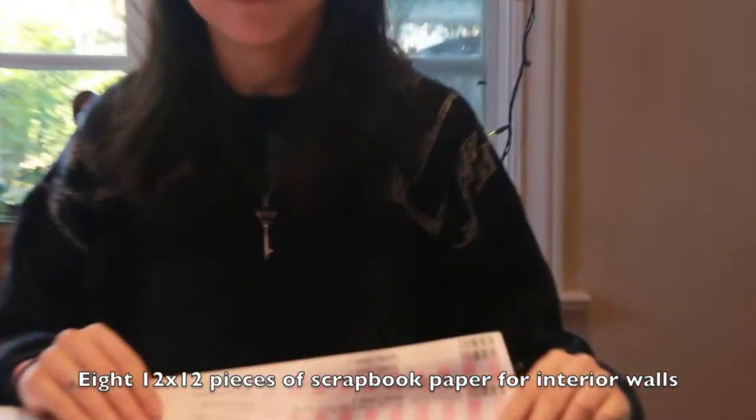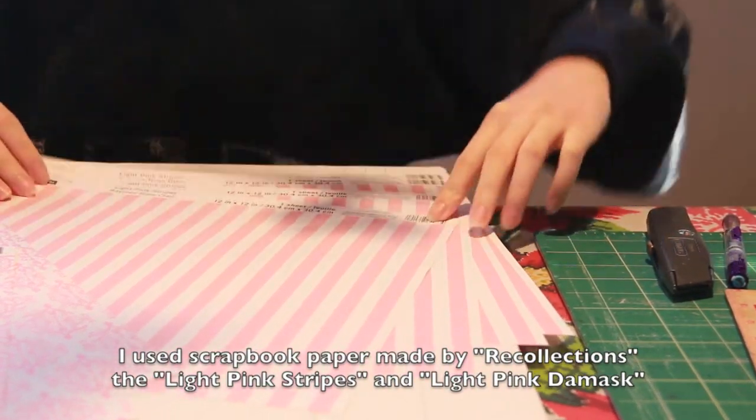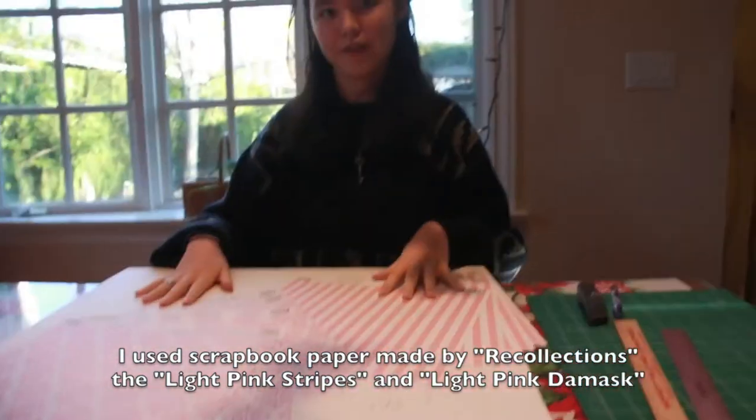The first set is for the top of the wall, which is this nice light pink striped paper, and the second set is for the bottom, which is this light pink damask paper, and both of these I found at Michael's.